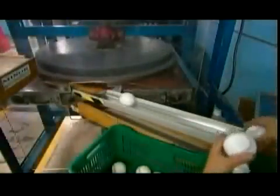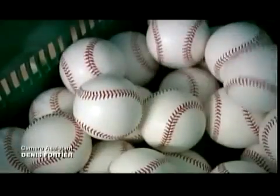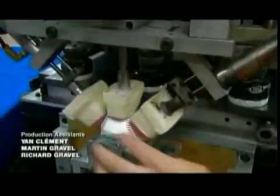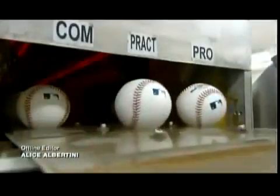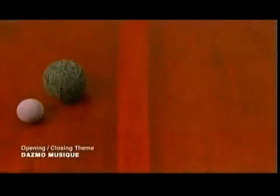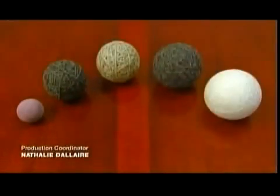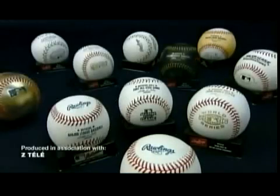The balls now roll into a press that smooths down the seams. Smoother balls are harder to grip, and they make pitching a bit tougher for the pros. Finally, a three-headed stamper gives it the trademark, league logo, and the commissioner's signature. With drying cycles, it takes a week to make a professional baseball. It will be whacked and slammed out of the playing field — but that's life in the big leagues.